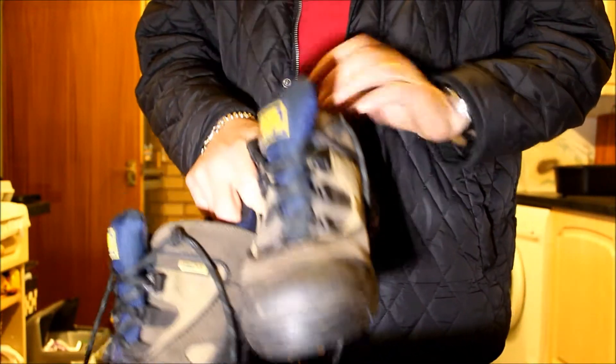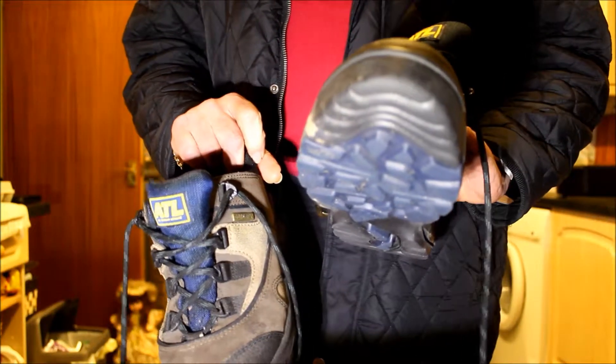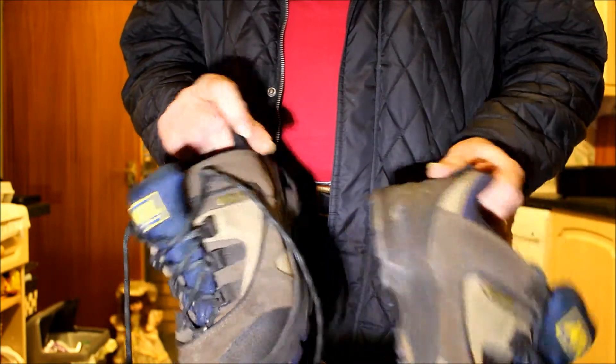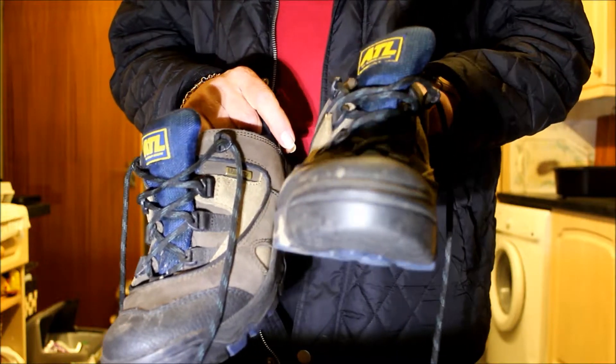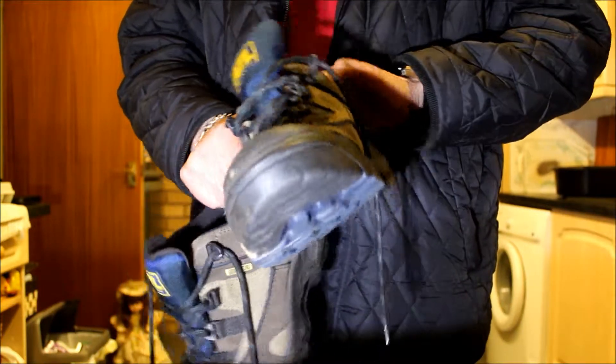Here are my Clarks ATL — I think it's All Terrain Leisure Boots Gore-Tex. I've had them about five years, paid about 80-90 pounds, something like that for them.